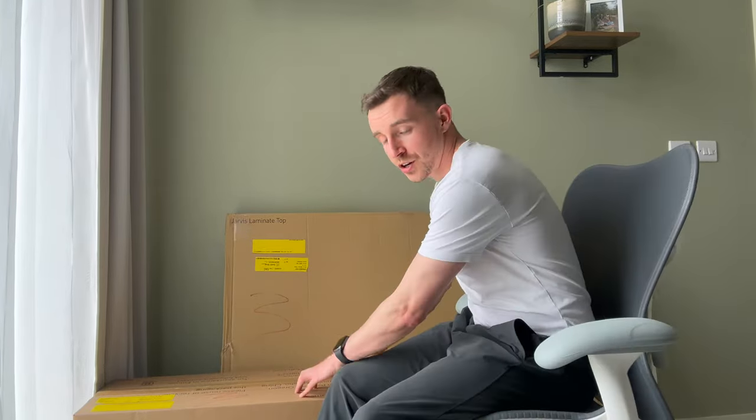So to upgrade my working from home setup, Herman Miller very kindly sent me one of their chairs and also one of their Jarvis standing desks. So we're going to set that up and see what it looks like.